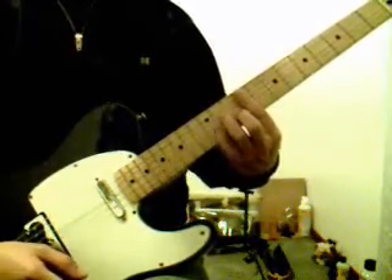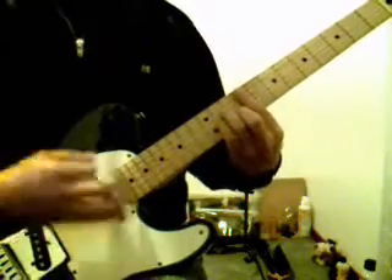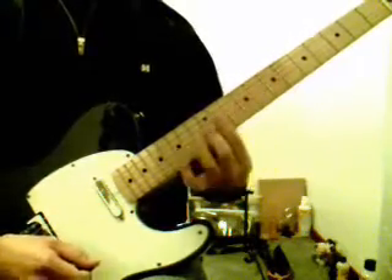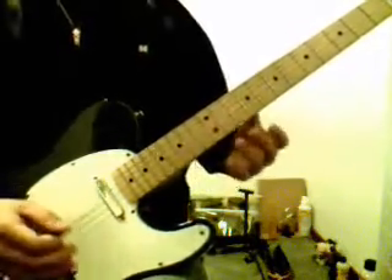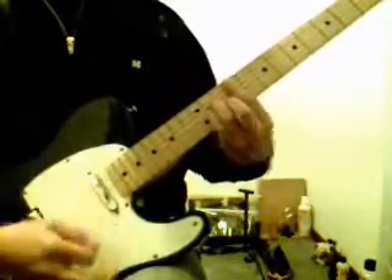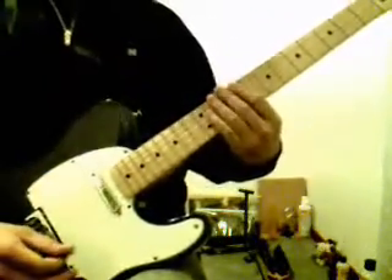And then we go to the F-sharp minor chord, down here starting at the 9th fret. And then we go to E, and then to B. They're the only chords that are really in the chorus, and it's just like this: F-sharp minor, E, B, F-sharp minor. And that's the chorus.